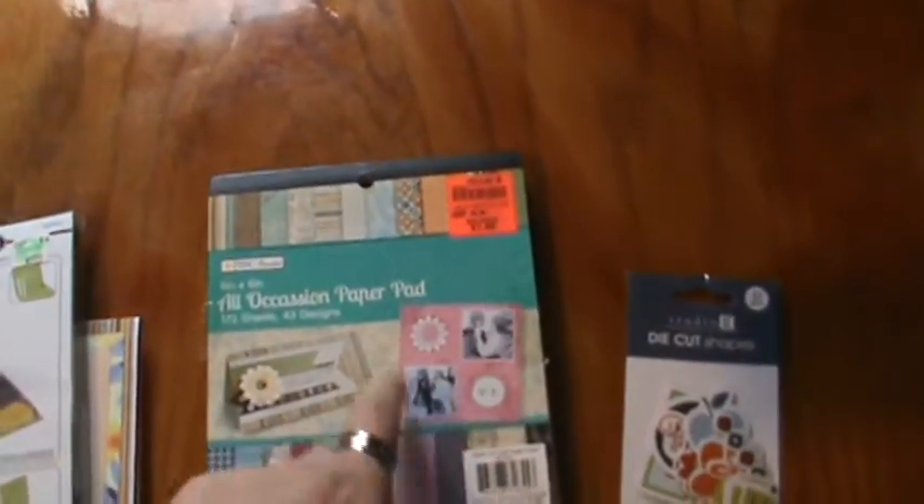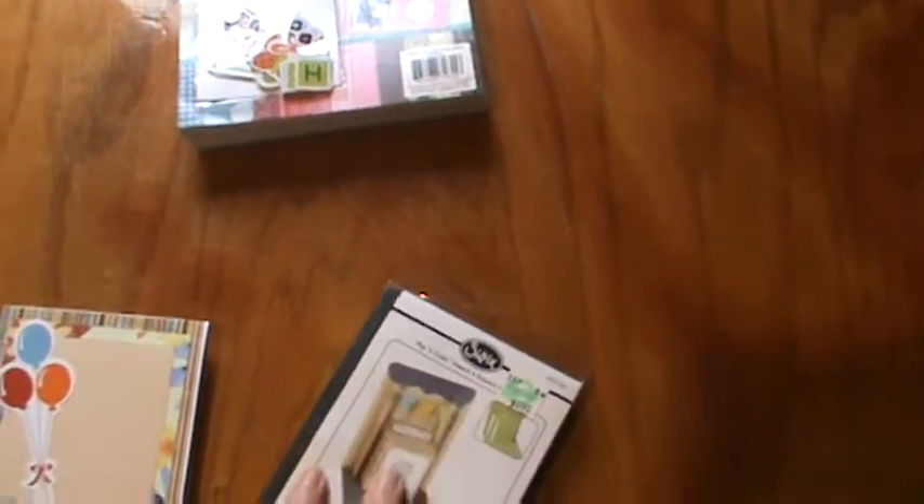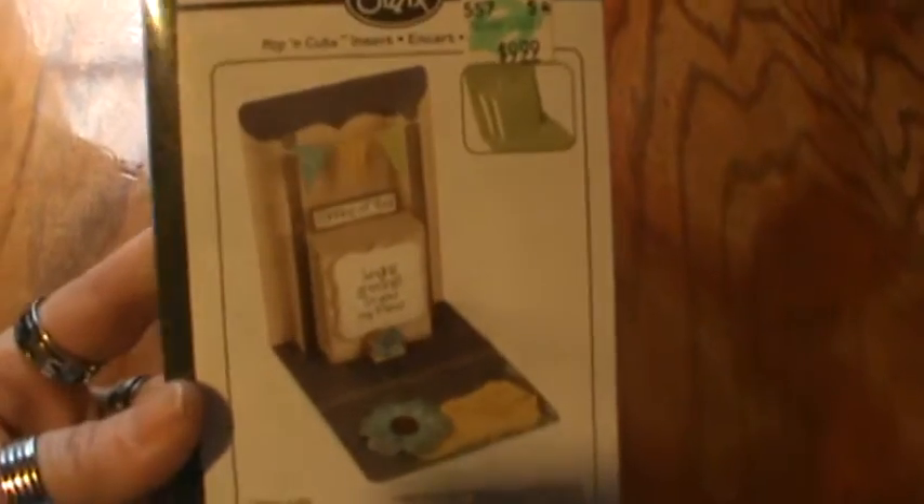I picked this up at Ollie's, which is a new store by me. What you're supposed to do for this challenge is use an item that you've bought but never used. Yeah, I'm guilty — I have many. But this is one.